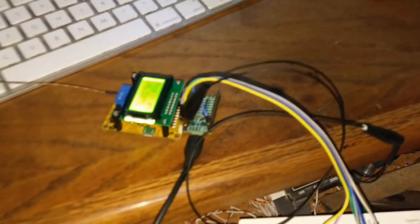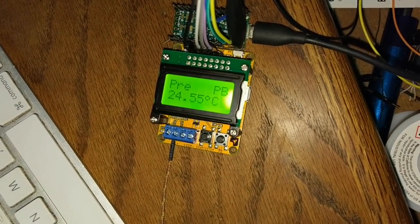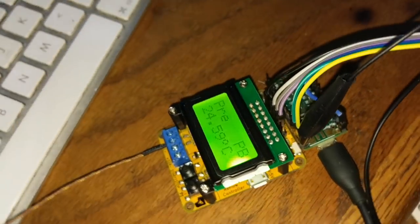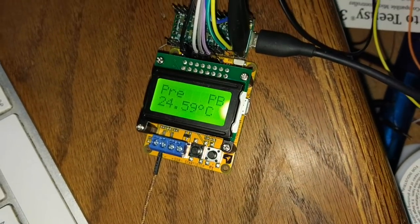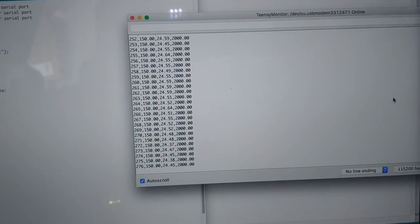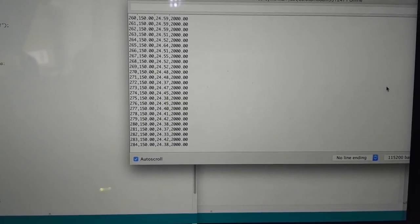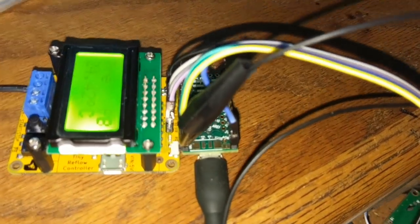To start this off we have ourselves a controller — more specifically, this is the Tiny Reflow Controller made by Rocket Scream. This little guy is designed to turn any normal toaster oven into a reflow oven. It's got an input for a thermocouple so we can read our current temperature, and it's also got an output to a solid-state relay that blinks on and off to control the temperature. I've got the serial monitor hooked up so we can read the incoming temperature — time, temperature set, actual temperature, and how long the relay's on in milliseconds.